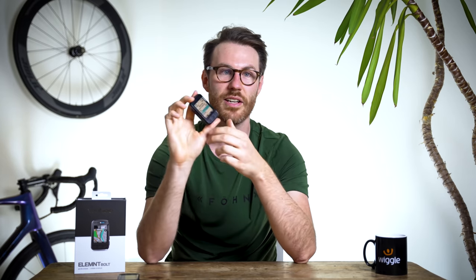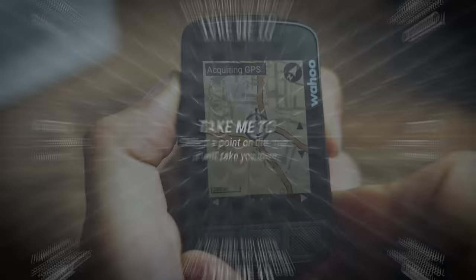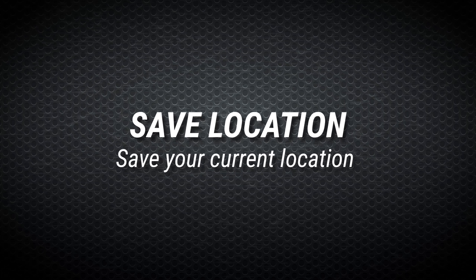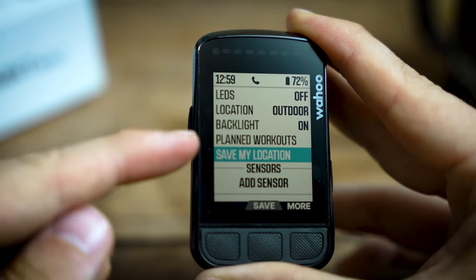It's got a 'take me to' feature - super simple, select a point on the map and it's going to take you there by the quickest route, which is really handy if you just need to get somewhere quickly. And one of my favourites is the 'save location' button - you can be anywhere out and about, find a new café stop that you really like, save the location within the unit, and rename it afterwards. So whenever you want to go there during any ride, you can select it and it will take you there via the quickest route.